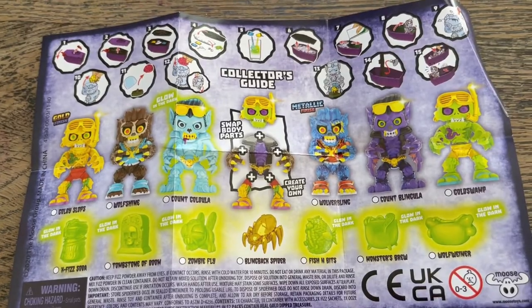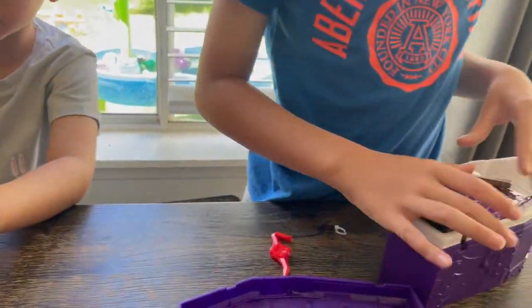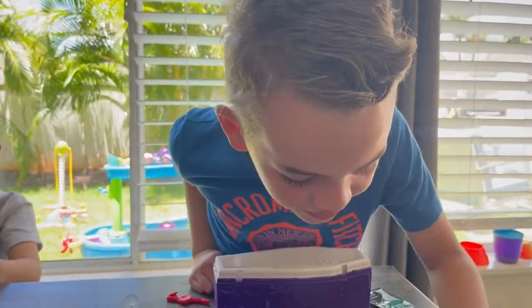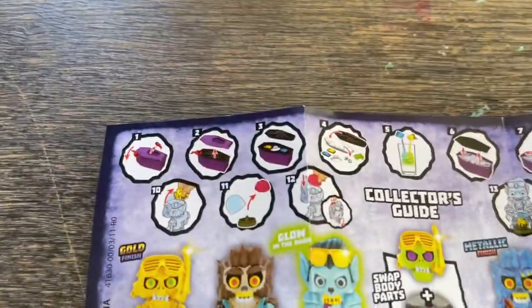This is the collector's guide. Alright, now is it Kai's turn? At step four it says put this in a cup of water, so I need a cup of water.